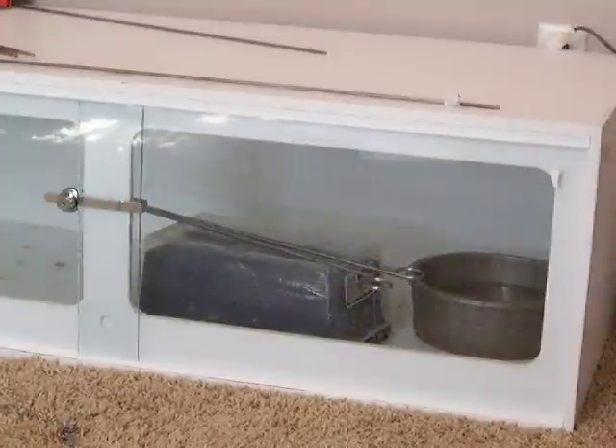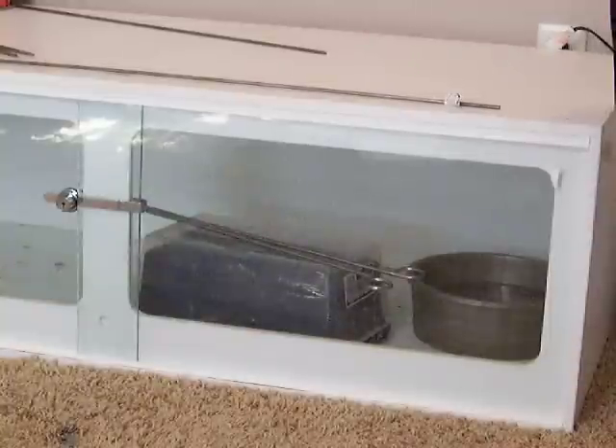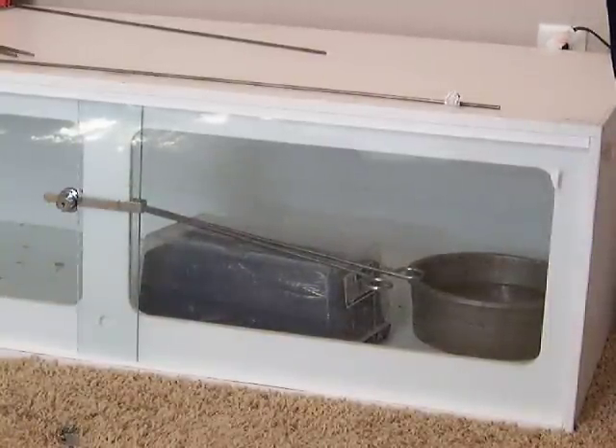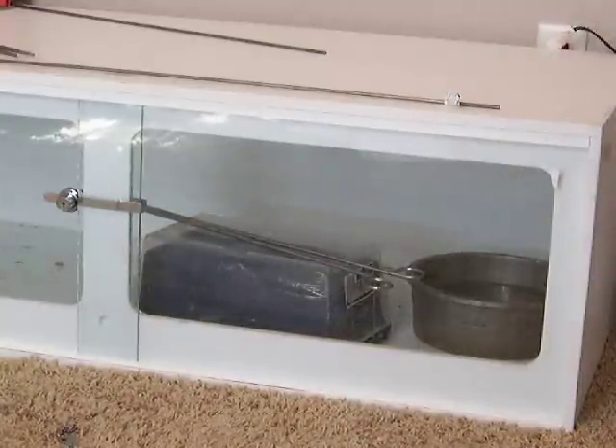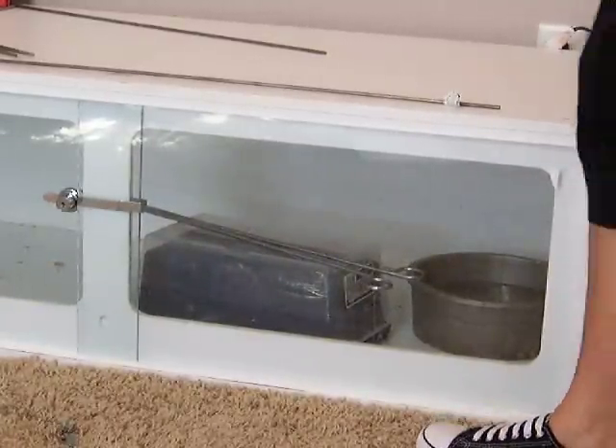I'm going to go ahead and get my tape and tape her box up to get her ready. Then I've got a pair of Theris chloracus that I'm going to be putting in a couple of shoe box totes and shipping out as well — I'll probably bag them and then put them in the totes.